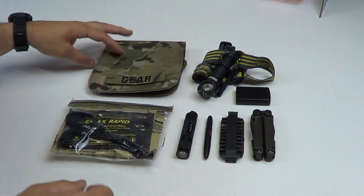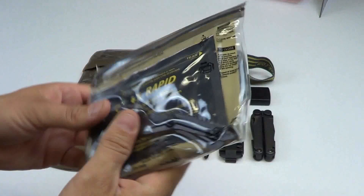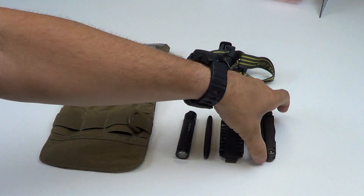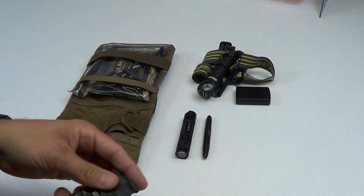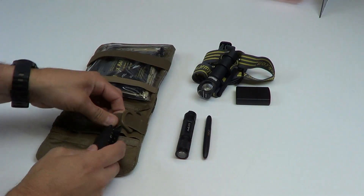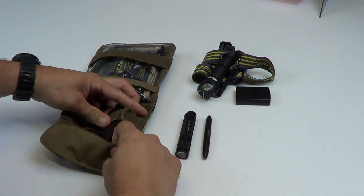Basically the way this works is you take the pouch, fold it open, medical kit of your choice — slide that in this side right here. Go ahead and take your gear, in this case a Leatherman Wave, slide it in this side, make sure to tuck it into the retention pocket. You've got your Leatherman Wave attachments — take those and slide those underneath the one-inch bungee right here, tuck it into the retention pocket.